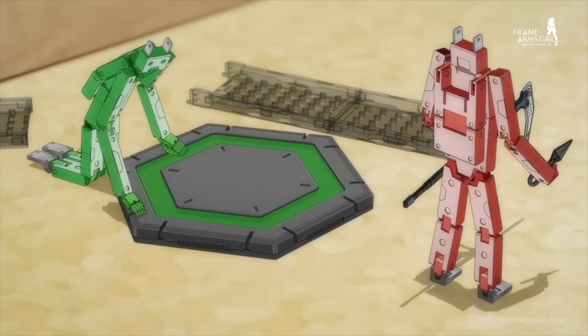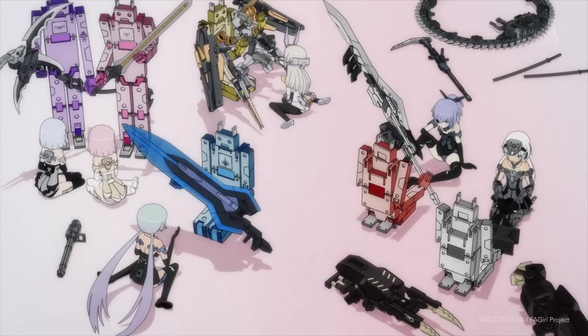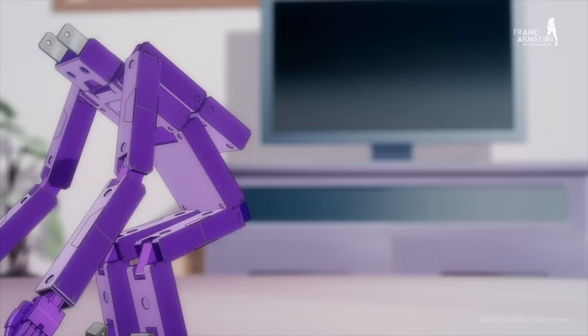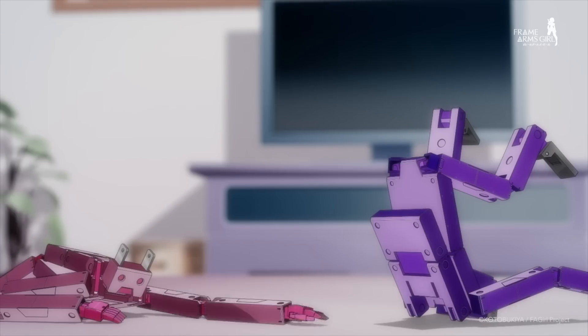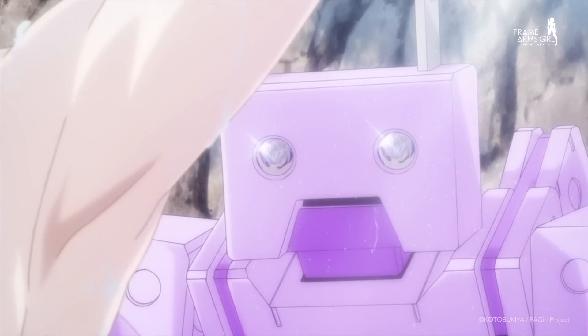The Joo Deng-kuns provide all the girls with all their essential support, from charging and weapons maintenance to even some tender loving care. And like the FA Girls, they seem to be self-aware too. Though, I wonder what they are thinking at times.